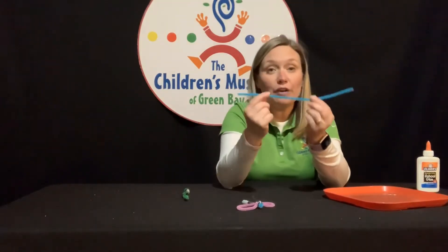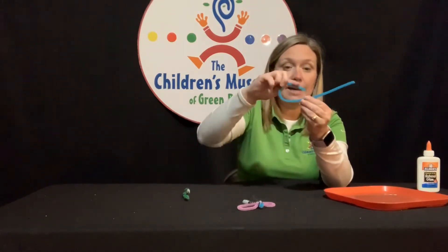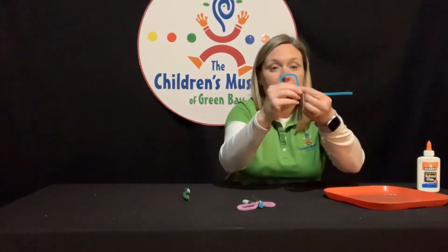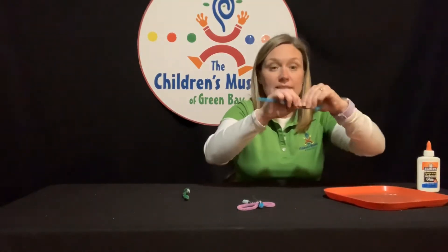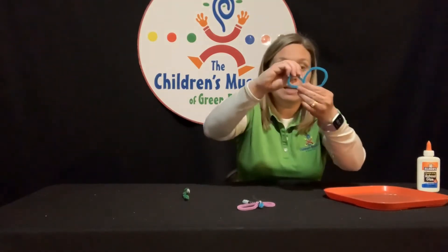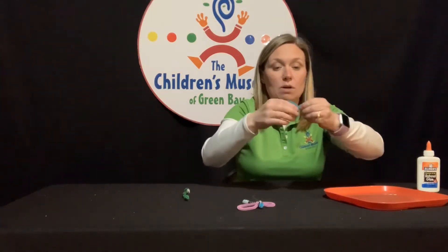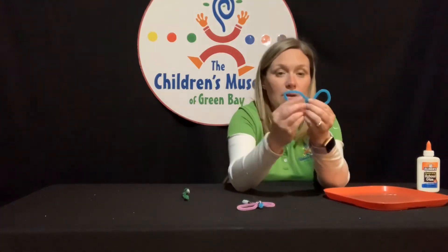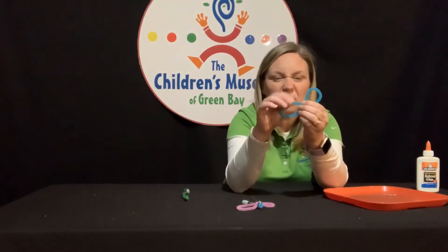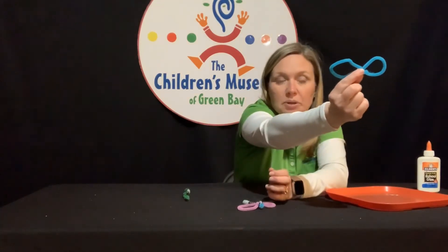Now I'm going to create the firefly's wings with this pipe cleaner. First I'm going to take one side and bend it towards the middle, make a loop like this, and twist it around so that it stays. Then I'll take the other side, put it towards the middle, and loop it around. Now if you think the wings aren't quite equal, you can always undo it and redo it. One side of mine is a little bigger than the other, but it'll be okay.